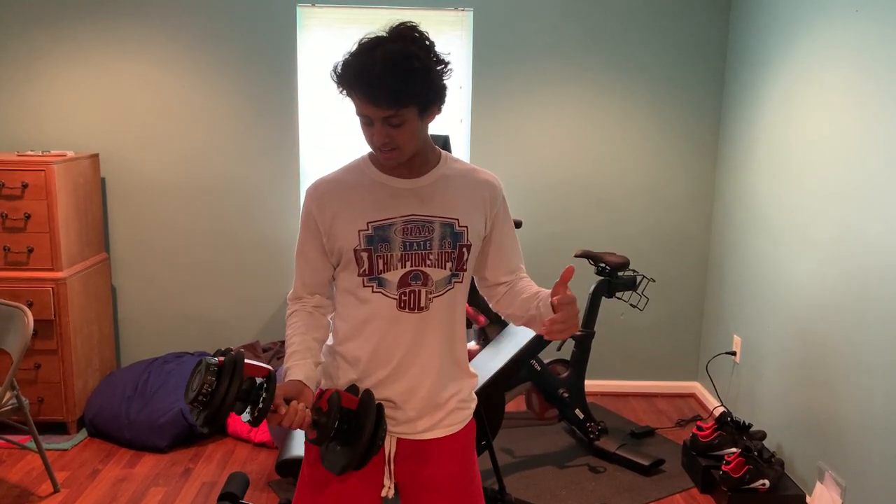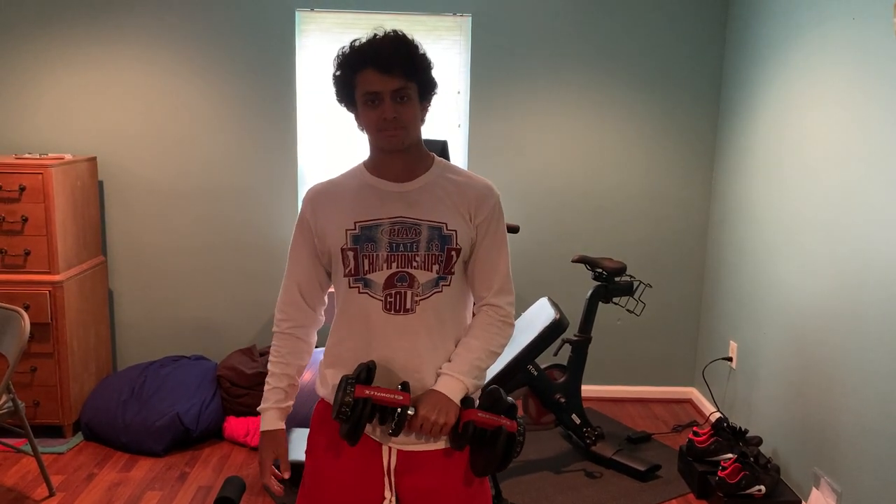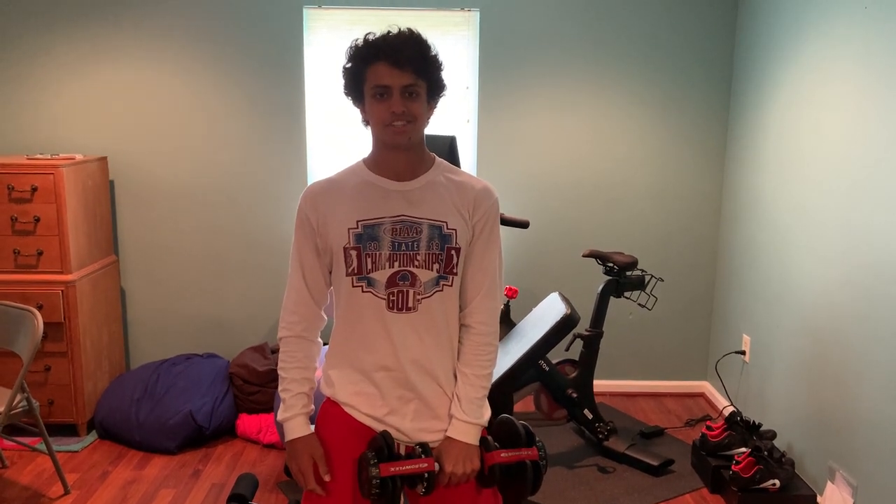Bowflex does offer those 2.5-pound increments, which is definitely better than what Power Block offers — they only go in five-pound increments, which might not be what you're looking for. But again it's up to you, this is just my honest review. Maybe I'll do a comparison review of the Power Block in my next video, but for now I'll see you guys later — this has been Gym Guy Goon.